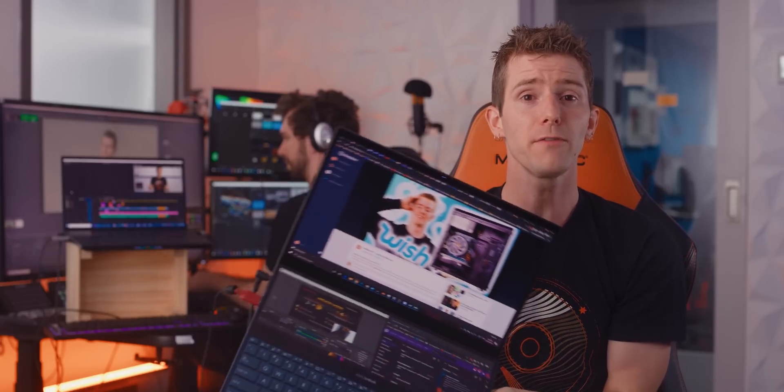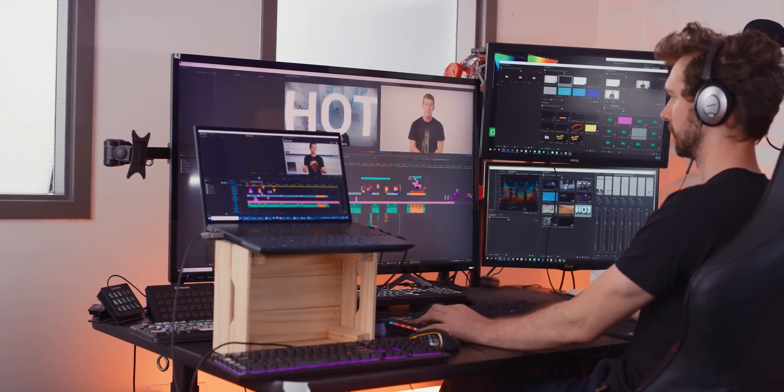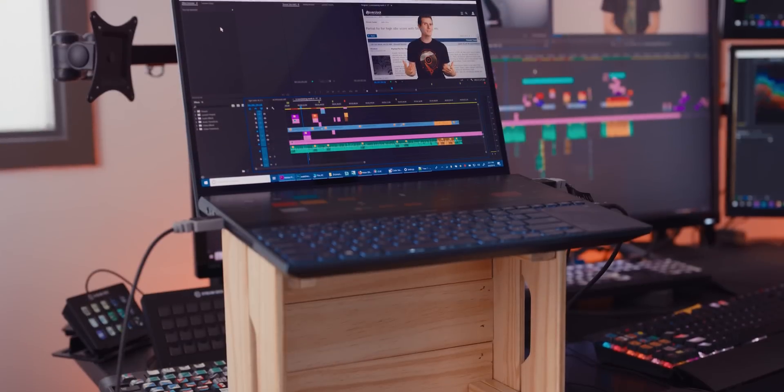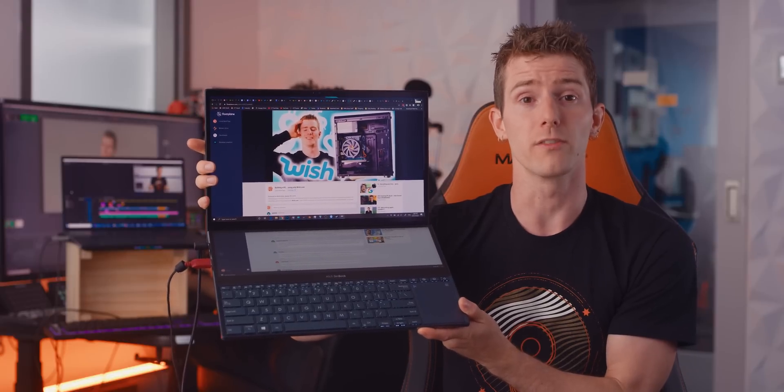then I'm actually gonna hand the floor over to our reigning king of multi-monitor, Taren Van Hemert, who has been editing our videos for the past five years to talk about his experience with it. And guys, pay attention, because even if you're not shopping for a laptop, you should watch this video. I'm calling it now, this is the direction the industry is going.